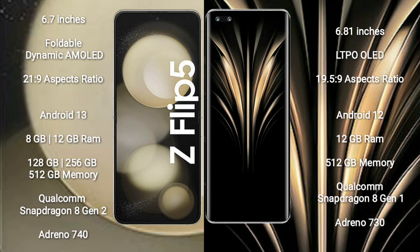Samsung Galaxy Z Flip 5 comes with 8GB or 12GB RAM and 128GB, 256GB, or 512GB internal storage, with a Qualcomm Snapdragon 8 Gen 2 processor and Adreno 740 GPU. Honor Magic 4 Ultimate comes with 12GB RAM and 512GB internal storage, with a Qualcomm Snapdragon 8 Gen 1 processor and Adreno 730 GPU.